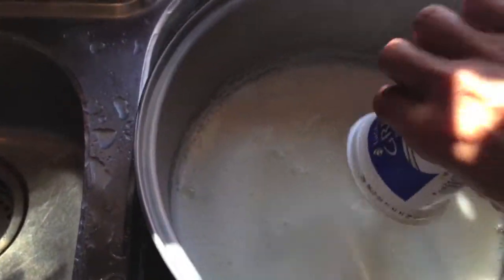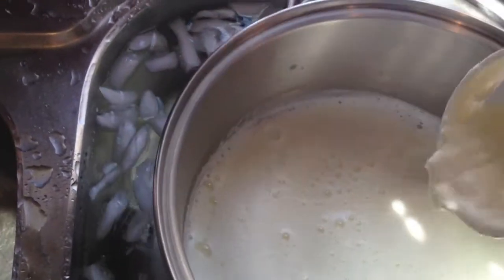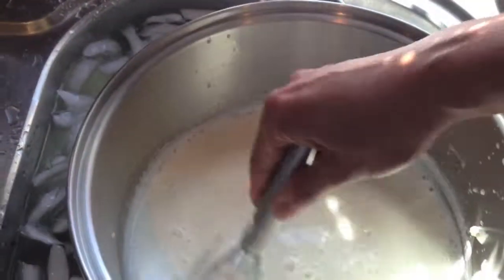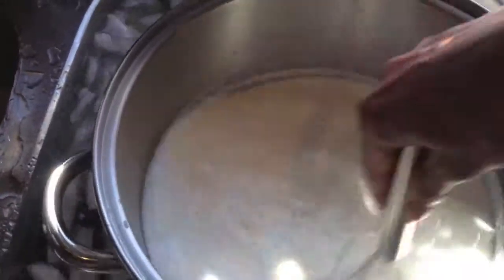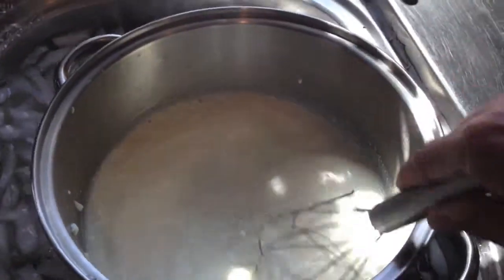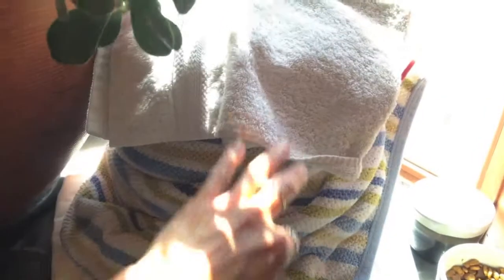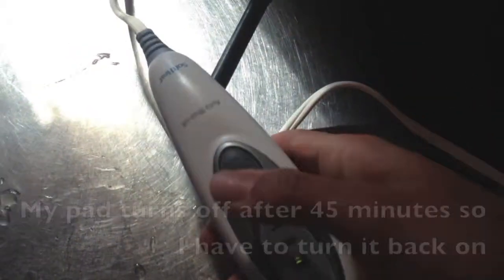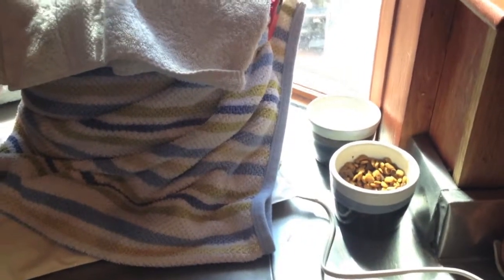I'm going to take the plain yogurt — it does not need to be Greek yogurt, but it should be unflavored. I'm just going to put that in there and whisk it in to incorporate, then remove it from the water bath. I put the lid on it, wrapped it in a towel, put a towel on top to reserve the heat, and put my back warmer underneath it. Now I'm going to set it for medium-high and let it sit for about eight hours.